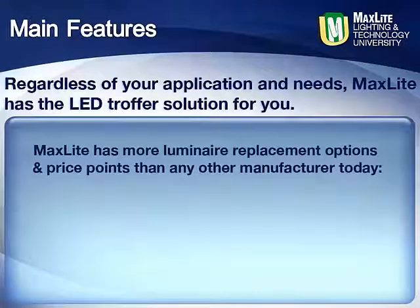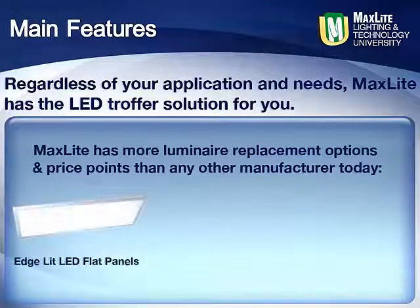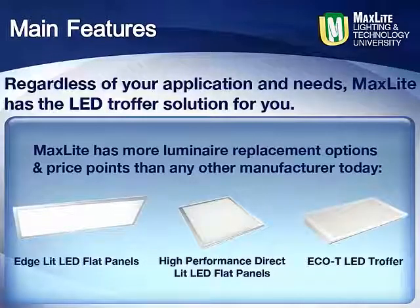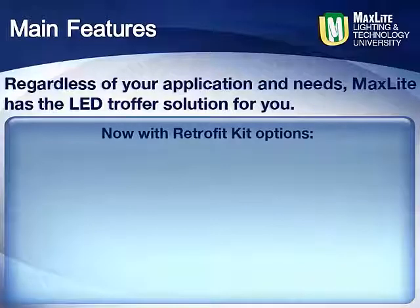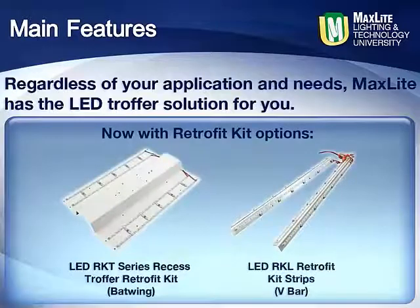For luminaire replacement, MaxLite has more options and price points than any manufacturer in the market today, with edge-lit, high-performance direct-lit, and the number one selling Eco-T LED truffer. With retrofit kit options, MaxLite's RKT Batwing and the RKL V-Bar kits allow for a fixture upgrade without actually changing the fixture — maintaining your existing fixture and lensing while upgrading the light source to modern LED with dimming capabilities and more.